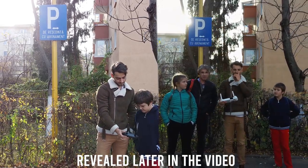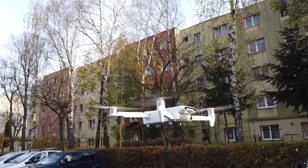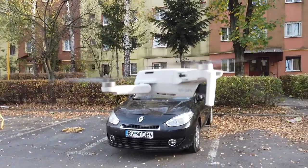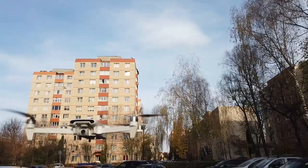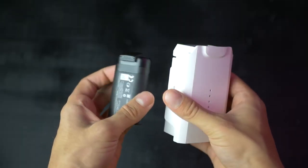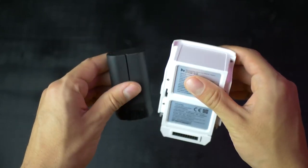One area these two drones are similar in is the battery life. The Fimi X8 does have the slight edge here, as it comes with a maximum battery life of 33 minutes compared to the 30 of the Mavic Mini. In real-life scenarios, I've noticed that the Mini can fly for about 25 to 27 minutes, while the Fimi X8 one or two minutes more. They're both great when it comes to battery life, but the Fimi X8 does have a bigger battery and it takes longer to charge. It can be a bit of a hassle to carry a few of these with you, compared to the size of the Mavic battery.